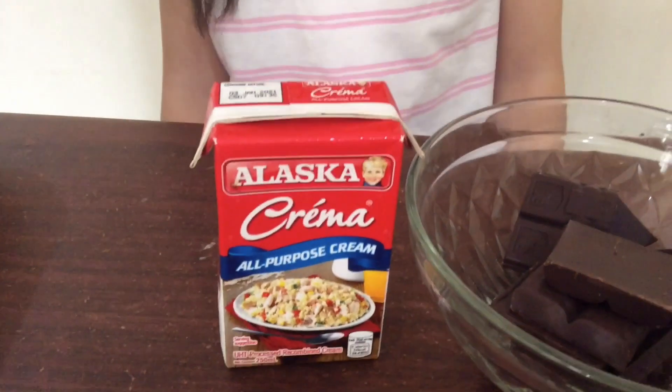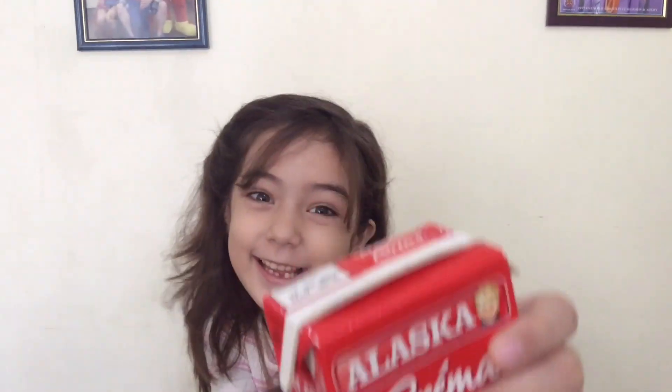Here are the two ingredients: cream and dark chocolate.